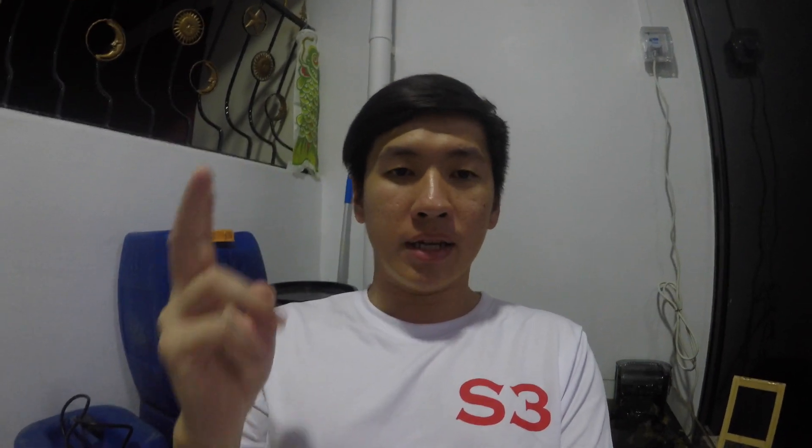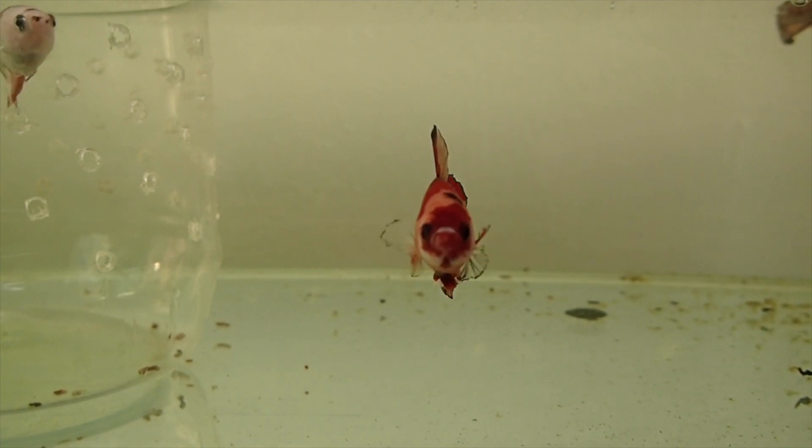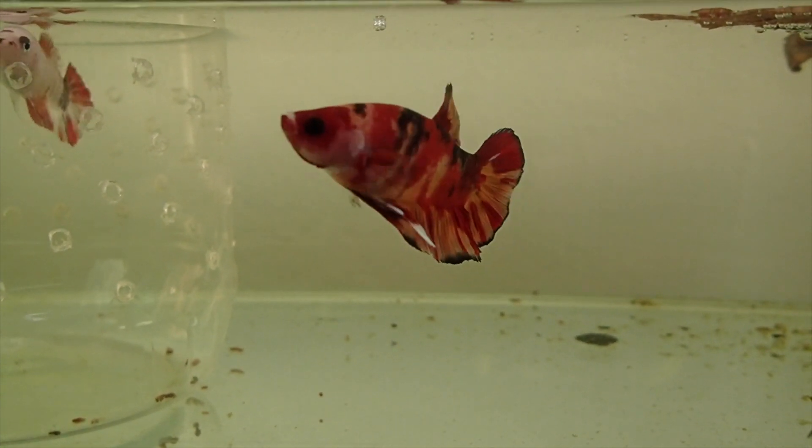The first thing to take note of is the pairing part — that's the toughest part of the entire breeding process. What I did was add the male in first, then the female later. I have a big tub — a small tupperware — and I prepare the water the night before, keeping it overnight and adding almond leaves until the water is tinted with that nice golden color. That's when I add the male in.